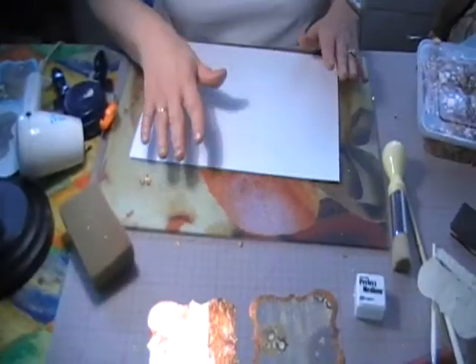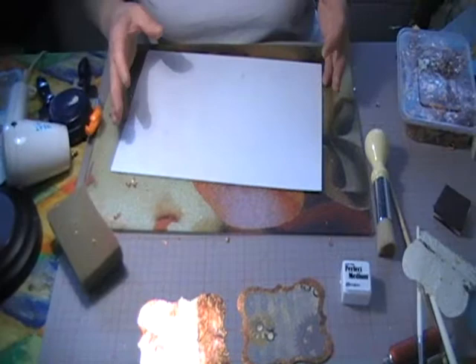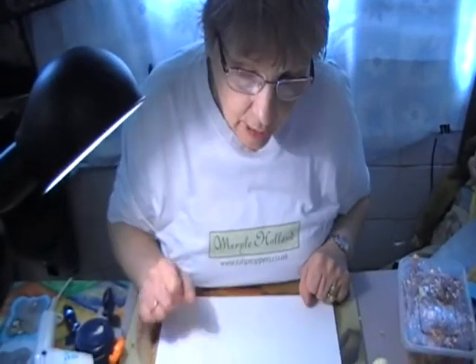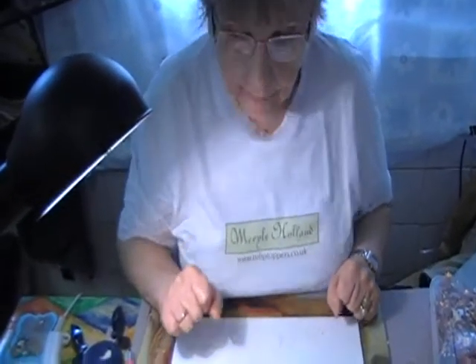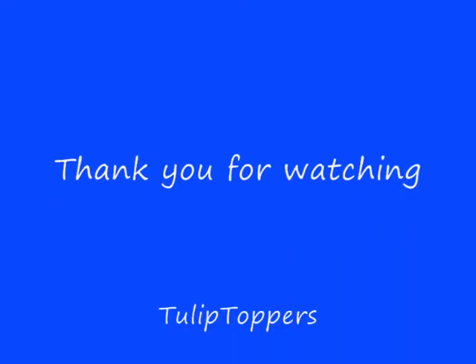So, those are just the little bits on there. I'll now develop this onto another stage and show you something with the mica flakes. Thank you for watching and have fun — bling on a budget.